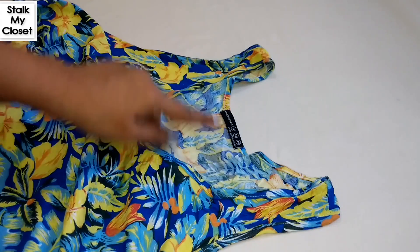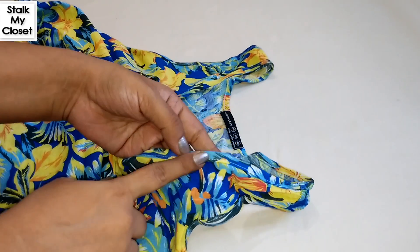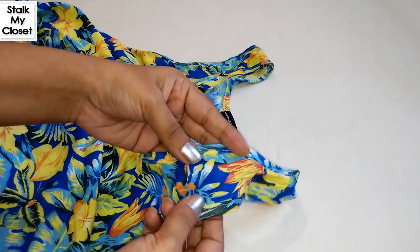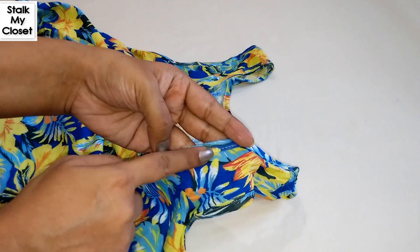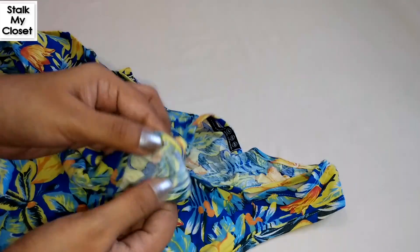We all have tops or dresses with broad necklines, and you can use a thread holder so that straps don't peep out of the neckline or shoulder. I have stitched the snap button on the neckline.